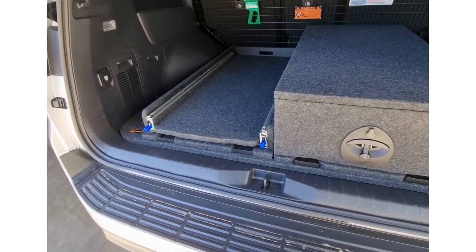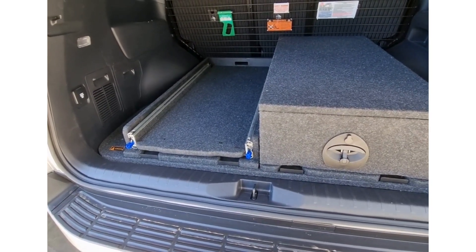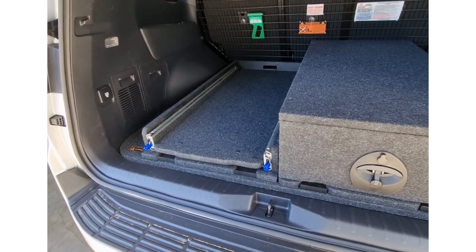Infinity is a lock-down mechanism that can be added to many of our storage modules. You can see we have a single drawer and a low-down slide here. I'll quickly demonstrate how easy it is to get these modules in and out.